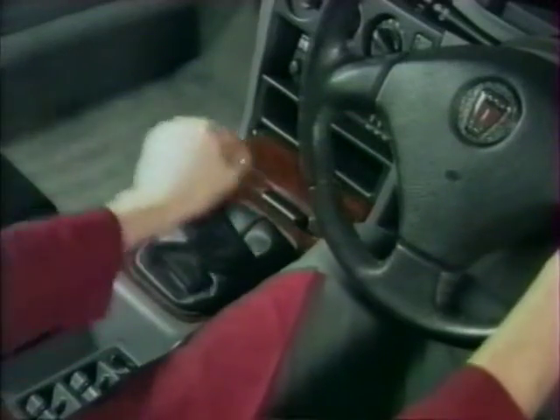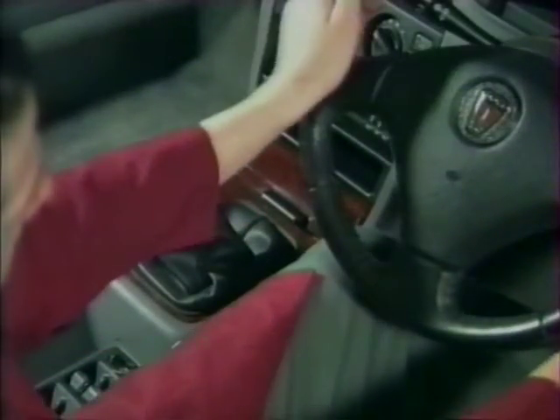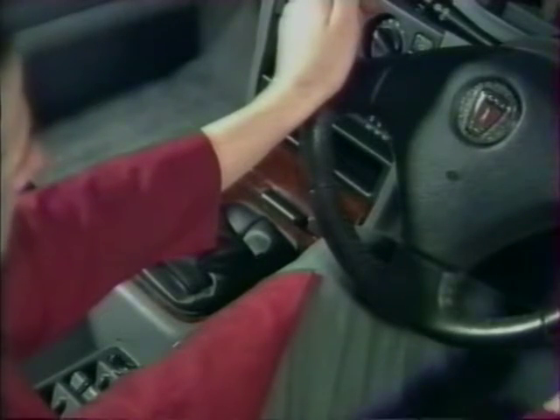Au lieu de tiges d'acier, deux câbles sont utilisés pour connecter le levier de vitesse à la boîte : un câble de passage et un câble de sélection. La révision des câbles se limite à une simple lubrification. En cas de problème affectant l'un de ces câbles, remplacez toujours la paire et le logement.